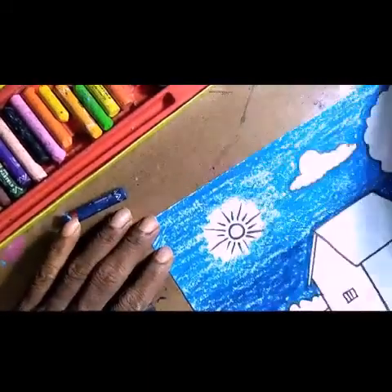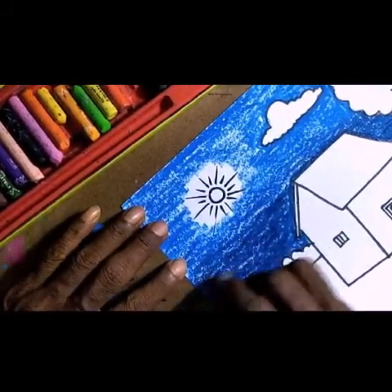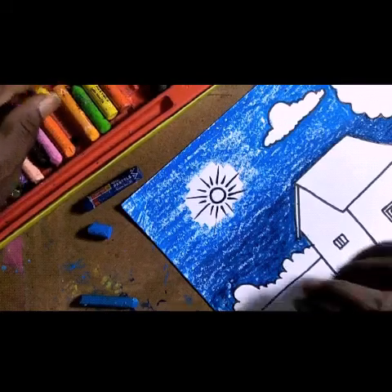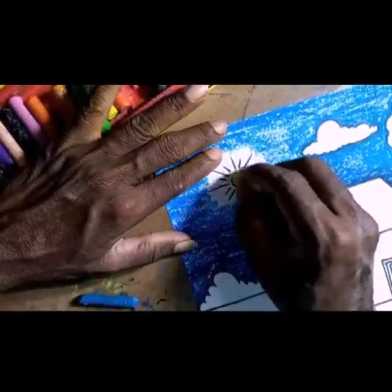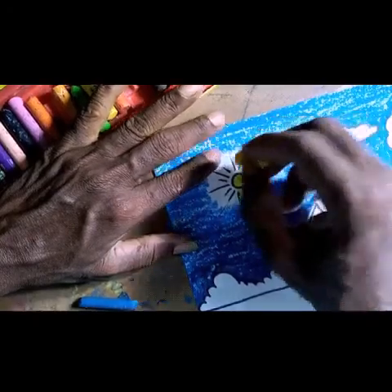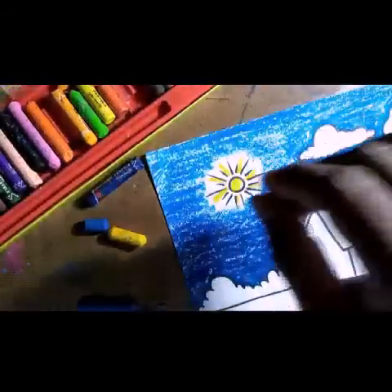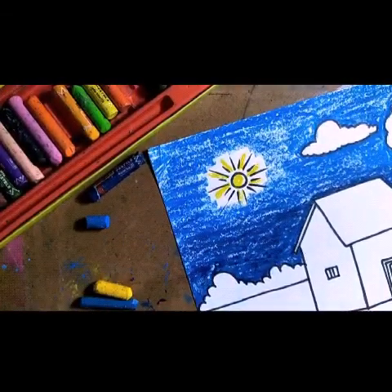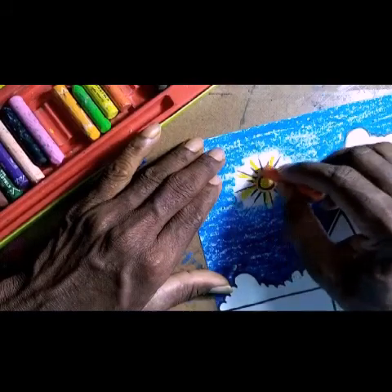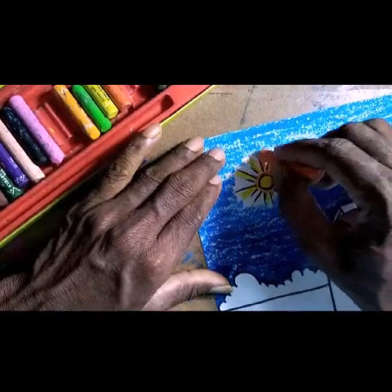Once the light color is finished, if there's any uneven merging area, go over it once more with the dark color and blend it. Next, for the sun, take yellow color and shade it. While doing the strokes, be careful that the yellow color does not touch the blue shade, or it will turn green. Then take orange color — shade yellow first, then orange for the sun.